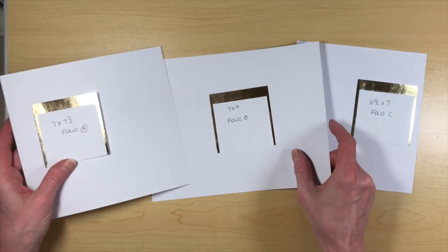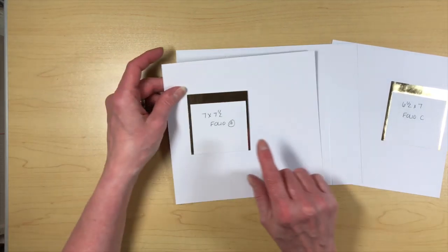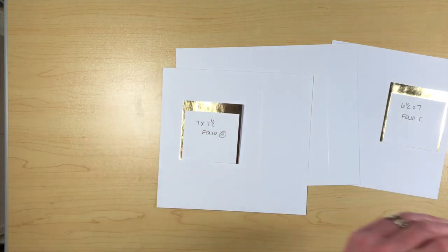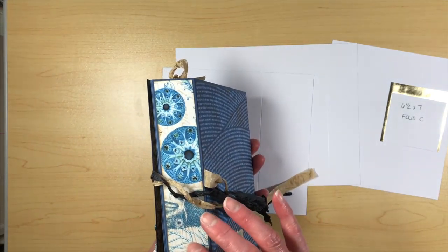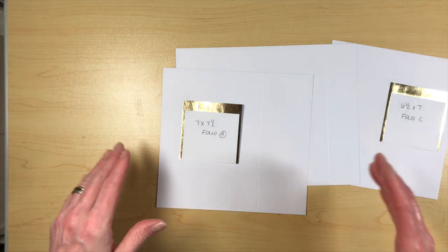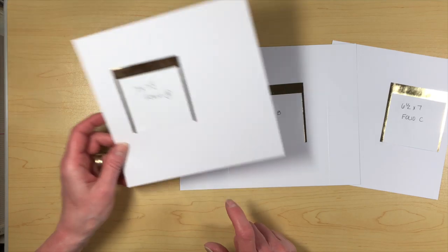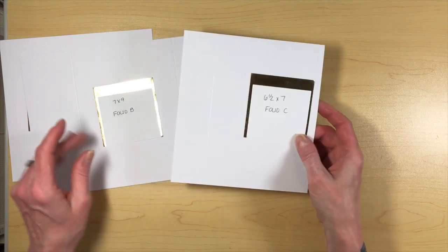For the folio base piece, you're going to need three pieces of paper, and I'm calling them A, B, and C. The first one you need is 7 by 7½. The album is 7 inches tall and the actual width is 5 inches. The spine here is 2½ inches and then this spine is 1½ inches. Folio A is 7 by 7½, folio piece B is 7 by 9, and folio piece C is 6½ by 7.